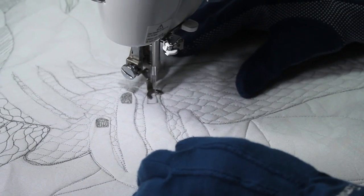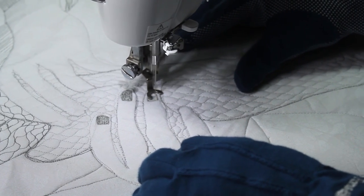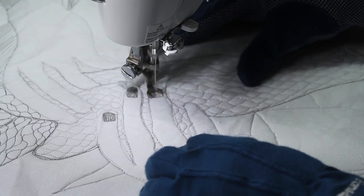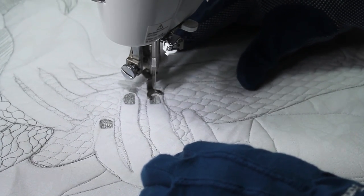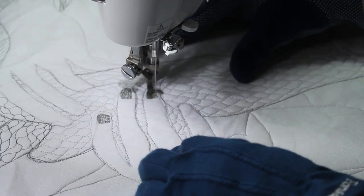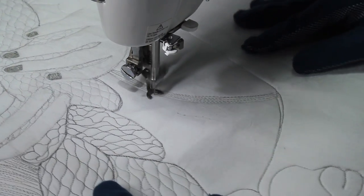I move on to manicure her fingernails. I'm doing this by cross-hatching. I shade in one direction and go back in the opposite direction. That way, my shading becomes very deep and intense.